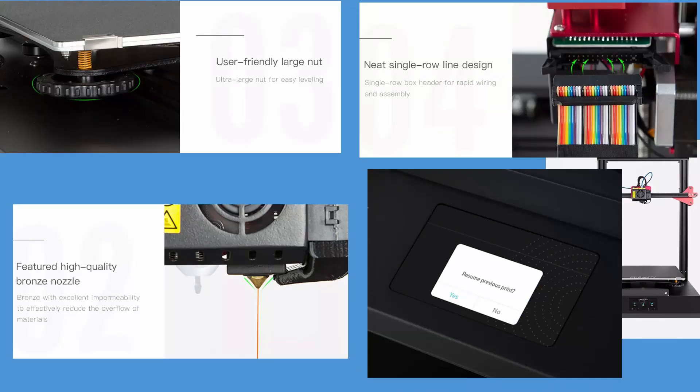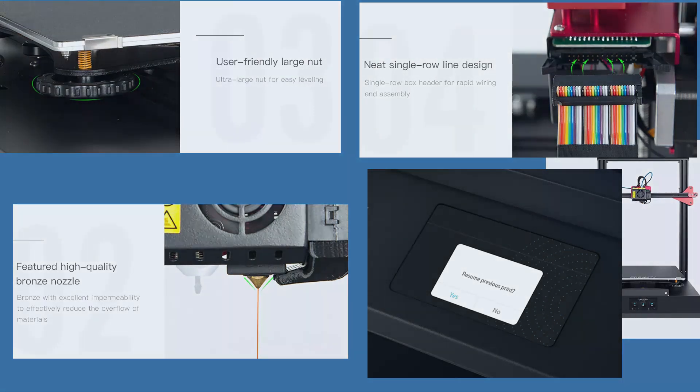They do mention redundant information like the dual Z lead screws and print resuming — stuff we've grown to expect — but the meat and potatoes they don't mention, and that's a problem. I can't wait to see the potentially disappointing CR10S5 version 2, and I wonder if they'll use the same skinny V-slot rails or come to their senses and put some meat on the bones. Until then, farewell and adieu.